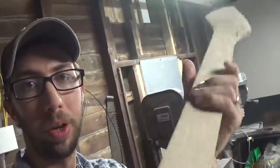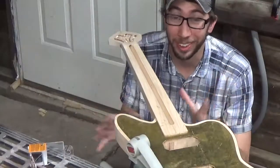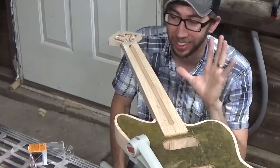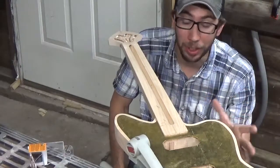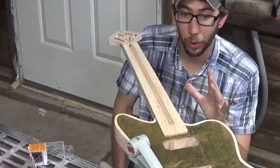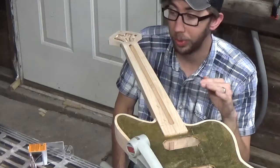I took some time and sanded the neck — it's nice and smooth, rounded over. I got the edges to the correct dimensions, smoothed out the end, and made the neck fit in the neck pocket. I'm super excited about this because I have never made a neck or done a guitar from scratch, and so far it's going excitingly well. My next step is to fit the fretboard onto the neck and get ready to glue it in place.